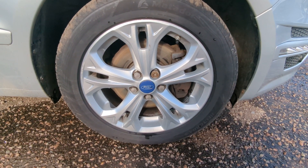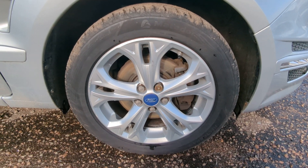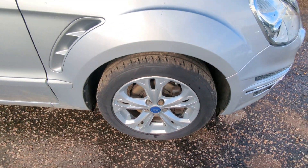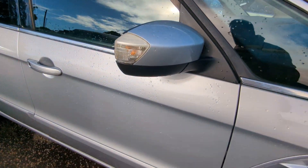Alloy wheels — they are 17 inch. It's a budget brand tyre on the front and Avon tyres on the back. Indicators in the wing mirrors there.